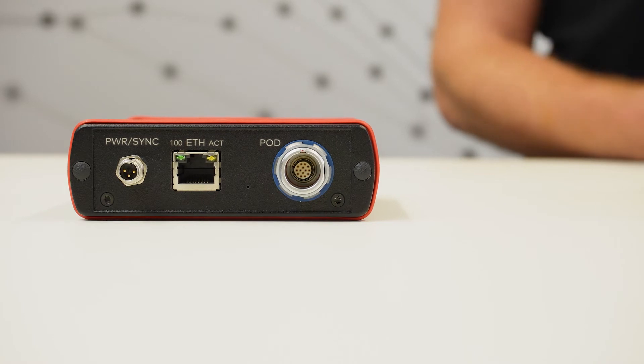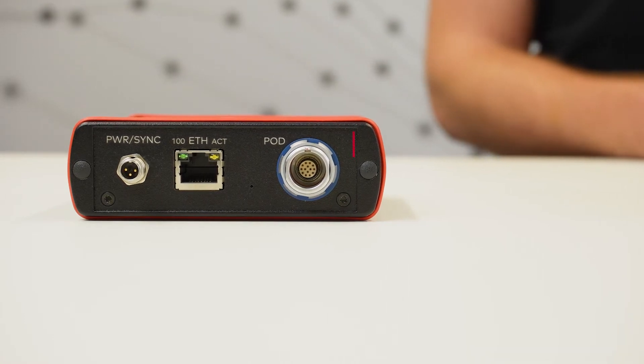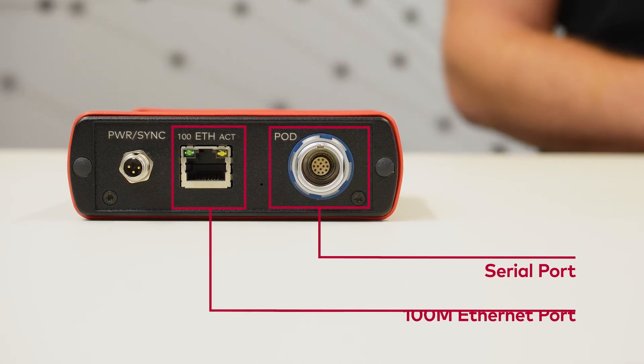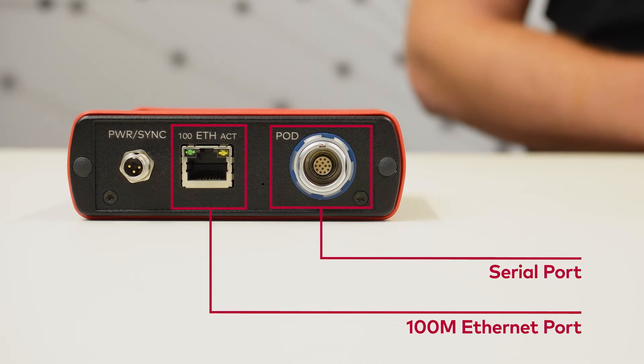As you can see, the VX1060 is a very compact interface. It is suitable for serial POD communication and connects to the measurement and calibration tool via 100 megabit Ethernet uplink.